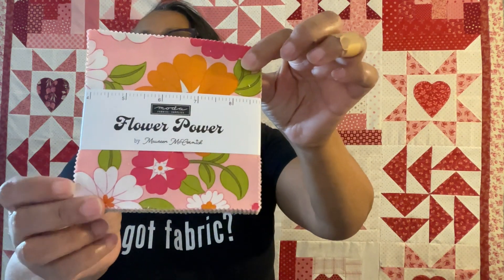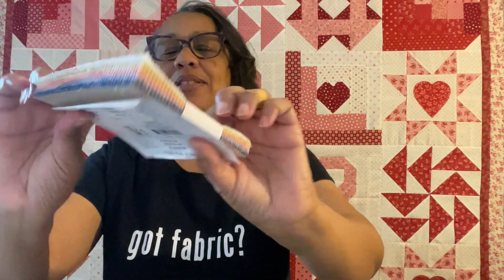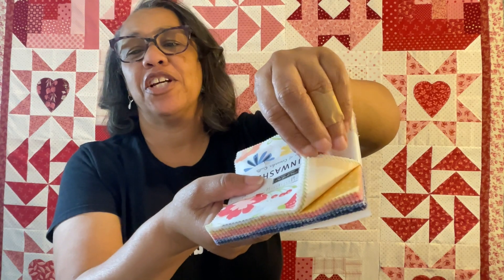Let's go over the prizes - charm packs first. I have two. The first is Flower Power by the Brady Bunch girl - I can't remember her name but the fabrics are fabulous and super fun. I did make a quilt top out of this so I think you'll have a fun time. The second one is Sunwash by Corey Yoder, which the Fat Quarter Shop used as their charity fabric in 2022.